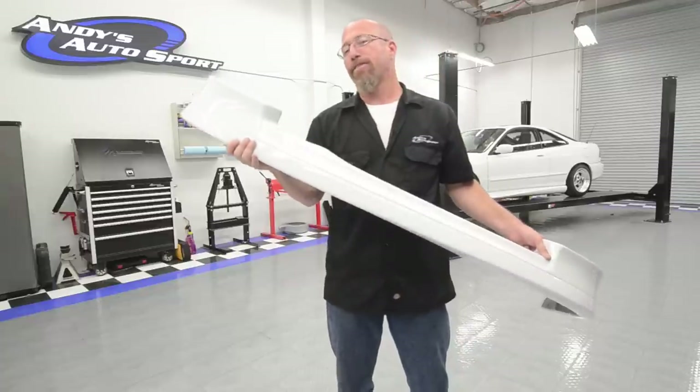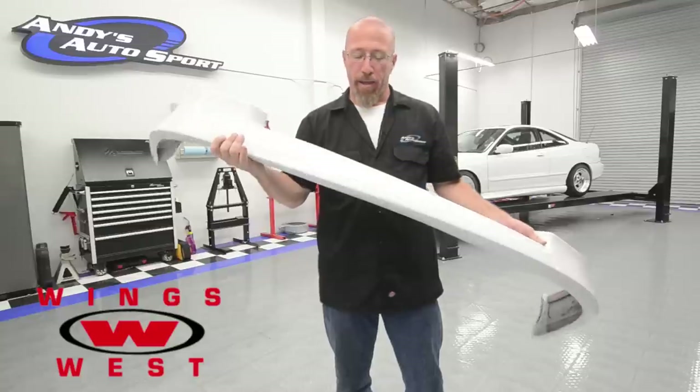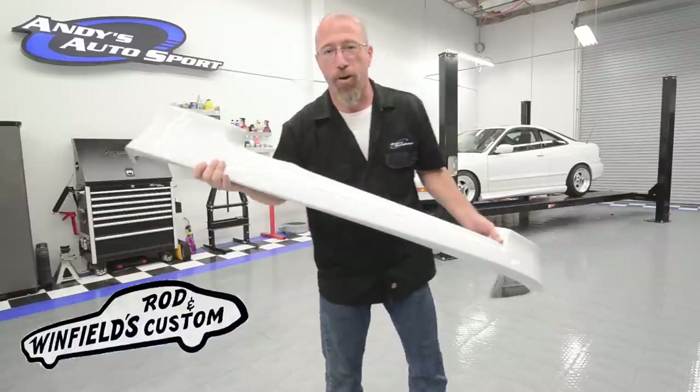Now that you know all about lips, fascias and air dams, we're going to go ahead and install our Wings West Polyurethane Air Dam on the front of our Project Integra. We previously painted this at Gene Winfield's Rod and Custom in Mojave, California. Let's see how it installs.